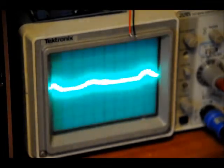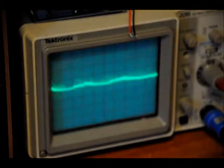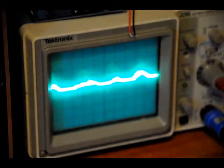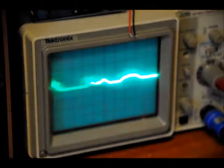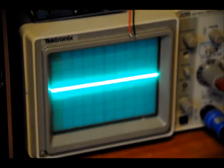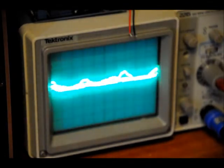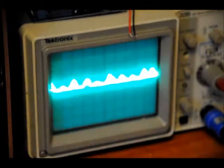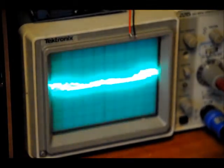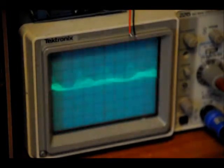Now I'm just talking and you can see my voice on the oscilloscope. If you have a better oscilloscope, then you can really see on a larger scale what your voice looks like. It's kind of cool to see your voice like this. But that's our analog output.